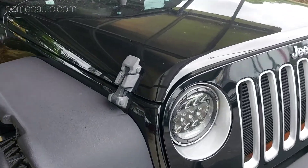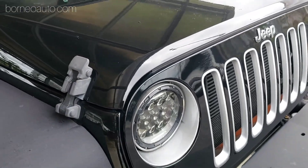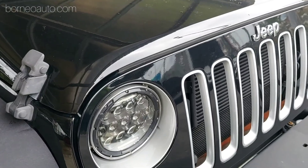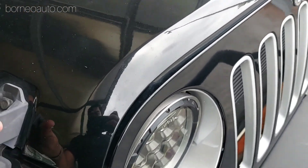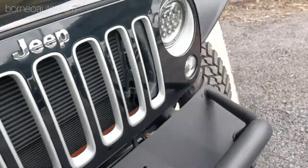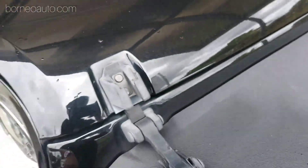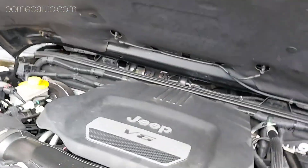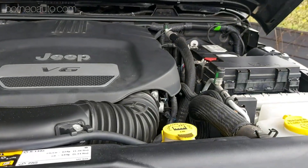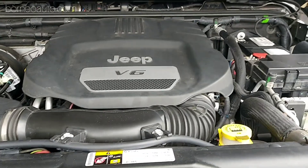Cara nak buka engine depan ni - dia bukan biasanya kita tarik dekat dalam, yang ni dia tak ada tempat untuk tarik dekat dalam. Jadi cara untuk buka compartment engine ni, korang kena buka ni dulu, lepas tu buka sebelah ni. Macam tu lah cara buka dia. Ini lah engine V6 3.6 liter Pentastar engine.